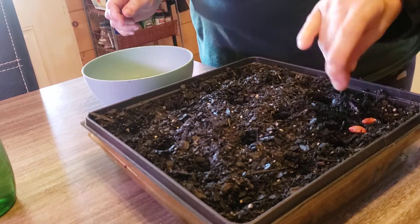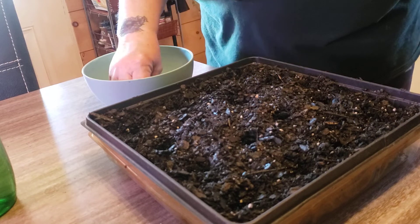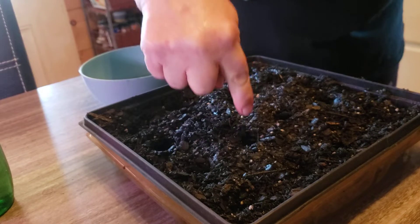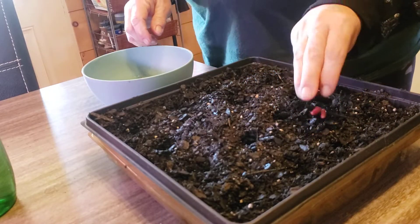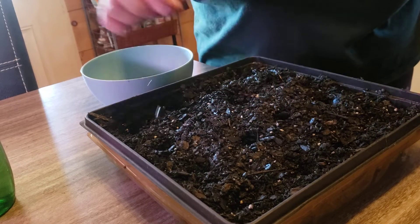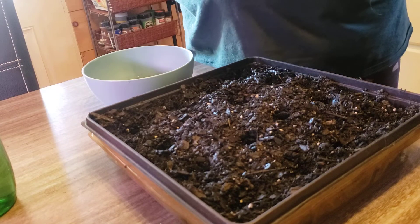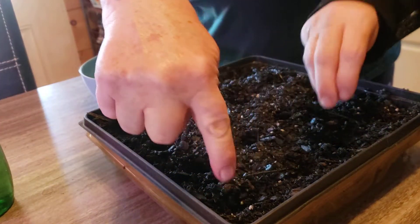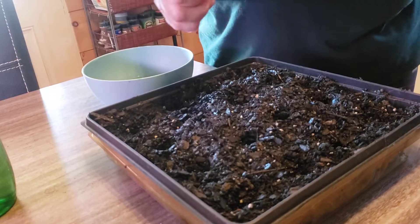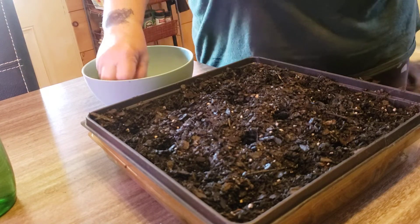I have to point because she doesn't hear well. Come on, they have to go in these holes — see the holes? Put them in the holes. No, wrong spot, we're trying, we're at least attempting. Okay, you got some more but you have to put them over here. No, over here. Okay, you got one in a hole — good job, good job! Let's try some more.